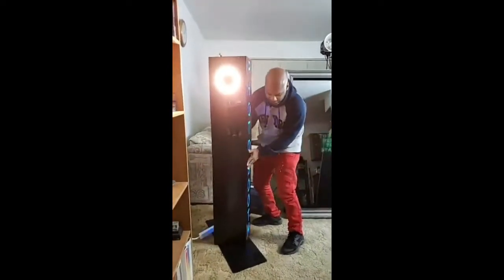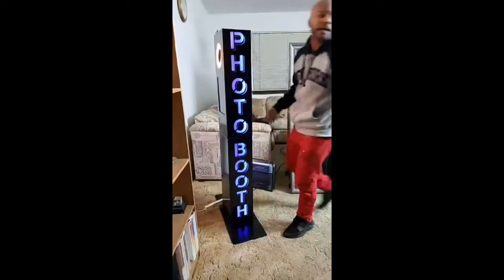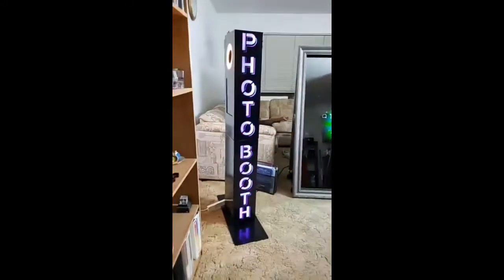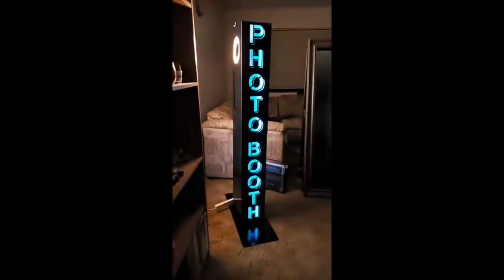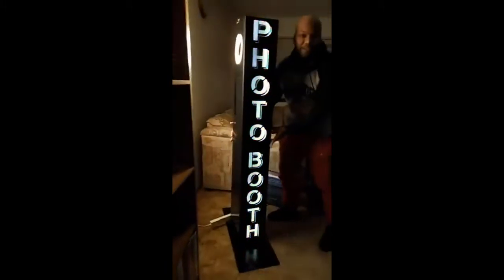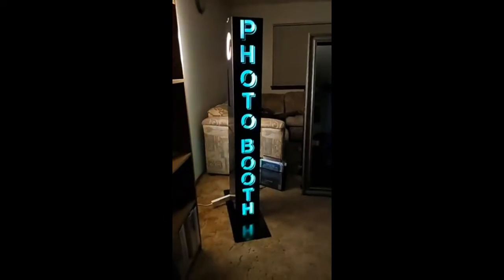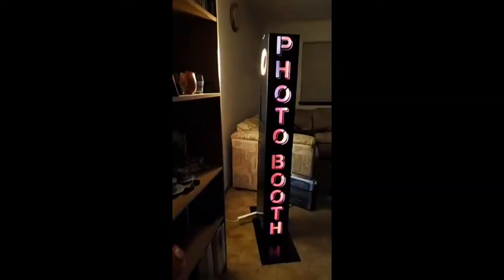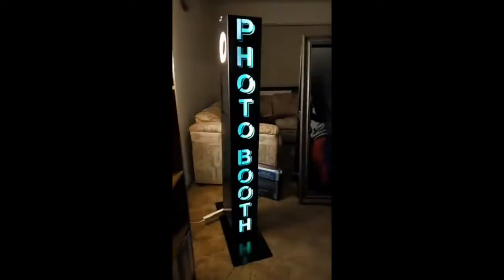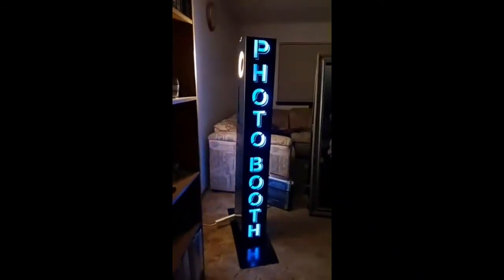If we turn it around on the side, it's a nice light show. Let me turn the lights down so you can see how nice that'll look and how much attention it'll draw. It does different lights, and I've got this remote control for this one so I can change the lights to whatever color you want. If you've got a certain color theme, we can change the lights to different colors.